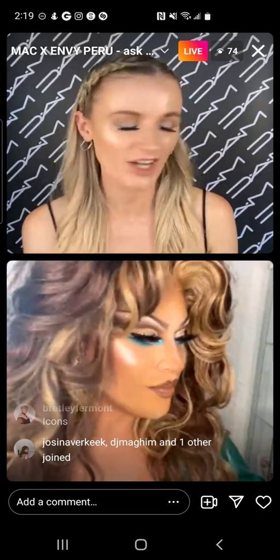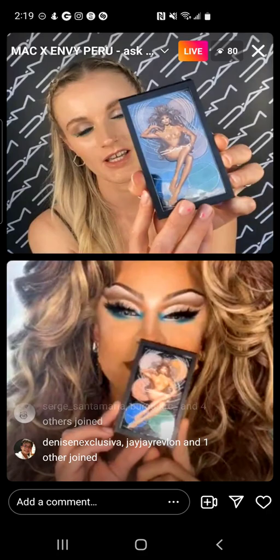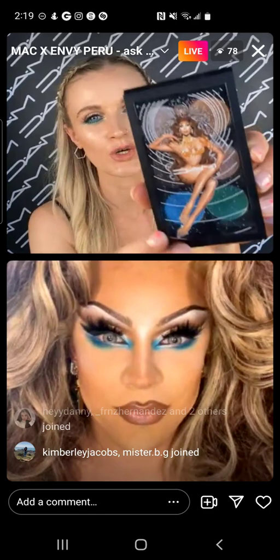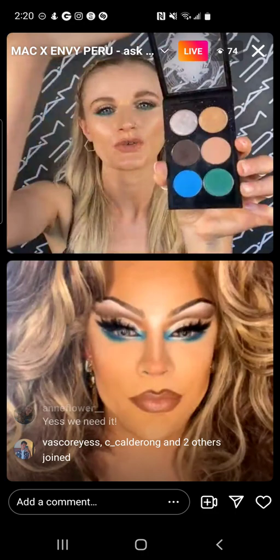Let's talk about the eye palette. This is the beautiful eye palette from the collection — it's just so pretty. The artwork on the front is by Adam. This is Envy: The Golden Goddess, and underneath are the planets. The idea is that these are the planets underneath, so you have the earthy colors, the bright aqua colors, with a nice mix of mattes, shines, brights, and neutrals.